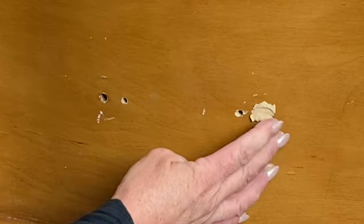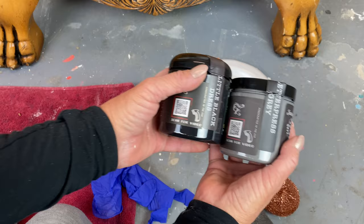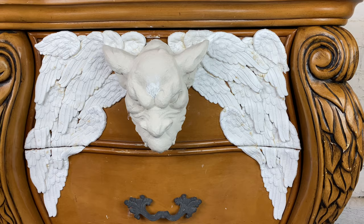The piece was missing its original poles anyway, but even if it wasn't I didn't like those little round knobbies. So I reached into my stash and pulled out a pull I bought — I think at Hobby Lobby. Now that we have everything in place, it's time to start painting.